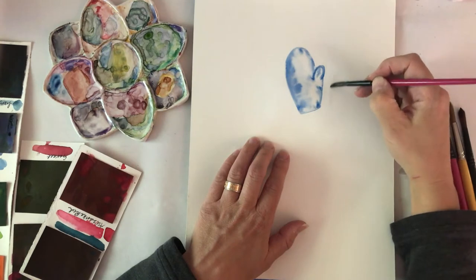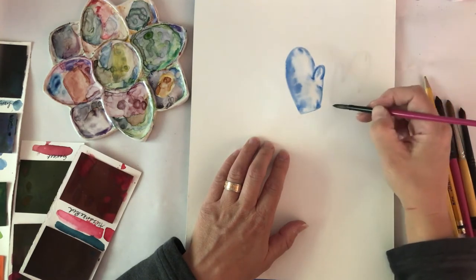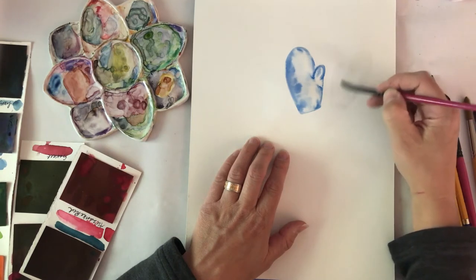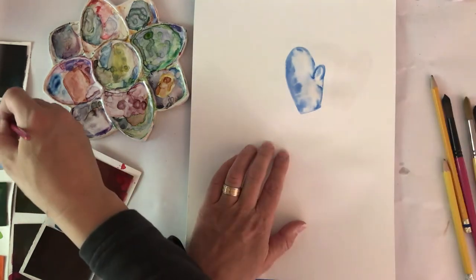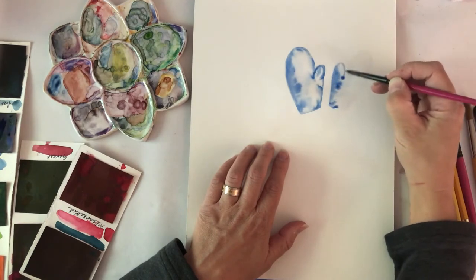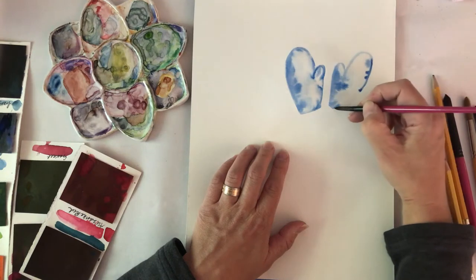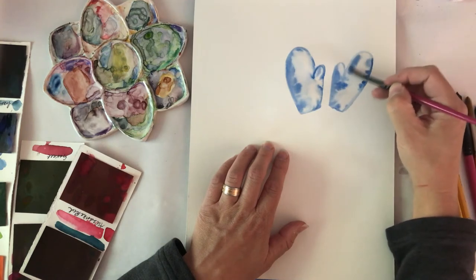Now I'm going to work on the second mitten. You can see that I outline it with the brush with just plain water, then fill it in, and drop the color into this one as well. I'm going to let these fully dry before I come back and add some interesting details on top. I really like this pretty blue color — it looks really wintry to me.